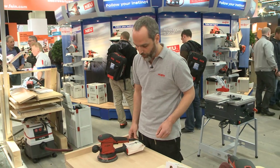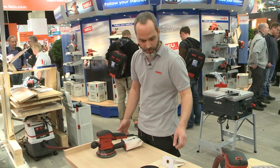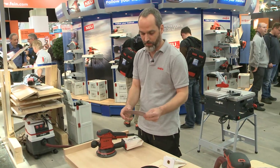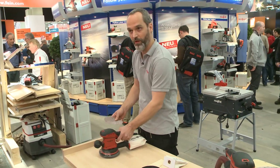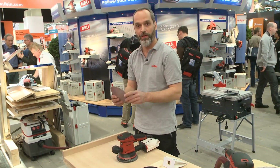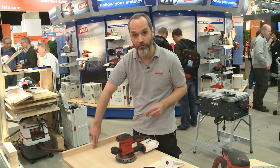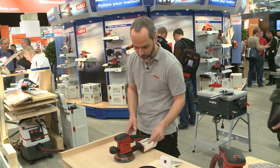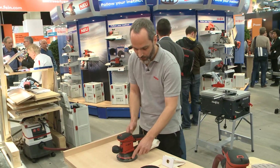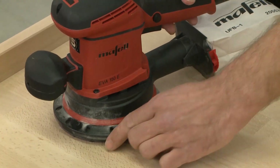Another important point, that is also new, is this edge protector here at the front. We always have situations where when we sand with a rotating plate and sandpaper along an upstand, if the sandpaper wears out, the plate quickly gets broken and I also have marks that the sandpaper leaves on the part. To prevent that, we have the edge protector here. It is adjustable and can be positioned so that nothing happens to the part or the sander.